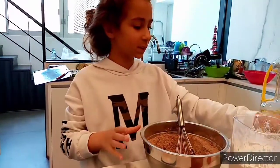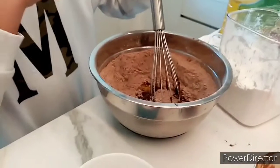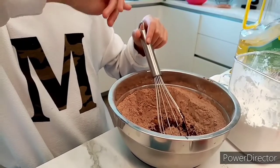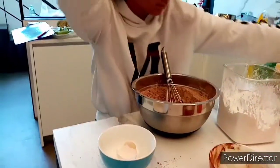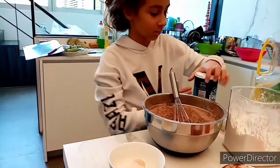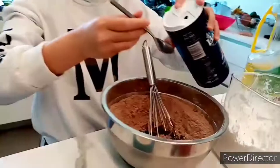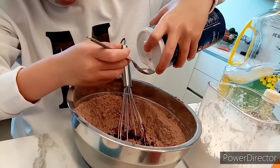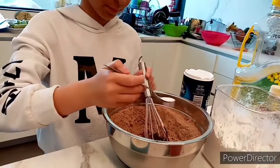And now we stir all. How many salt do we need? Half a spoon — so we need also salt guys. We need half a spoon of salt — just half. We need this one of salt.